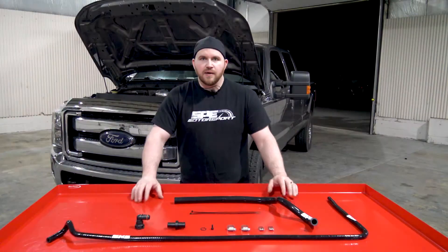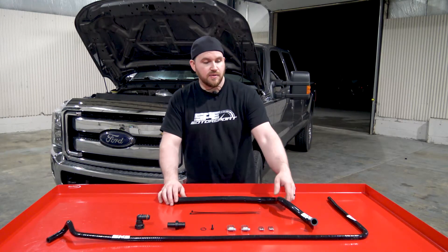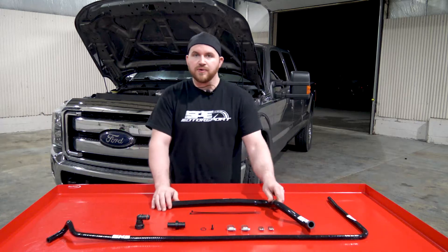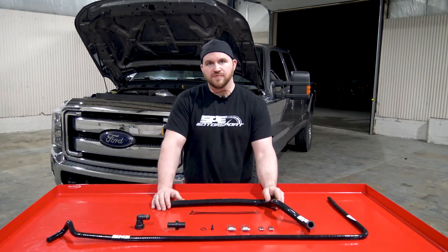That wraps up this week's product spotlight — the 6.7 Power Stroke coolant reroute kit will be up on our website for sale. If you're interested, go on there and check it out. Thanks for tuning in.